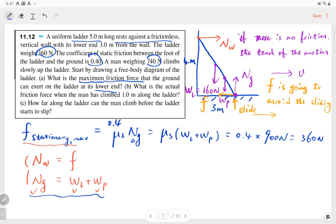The actual friction could be smaller than the maximum. We are looking for the actual friction when the man climbs 1 meter. The actual friction depends on where the person is because friction equals the normal force from the wall, and as the person climbs higher, the normal force from the wall increases. We use torque balance to calculate this normal force.